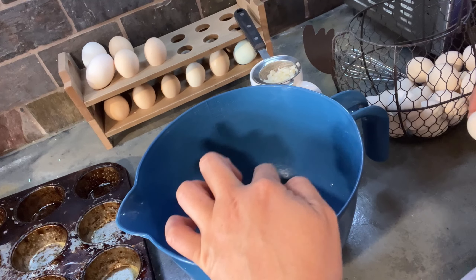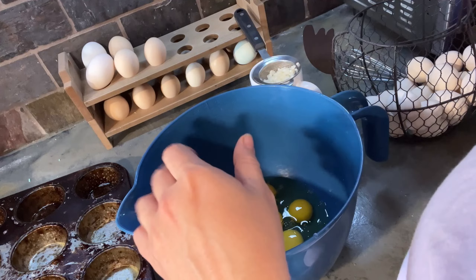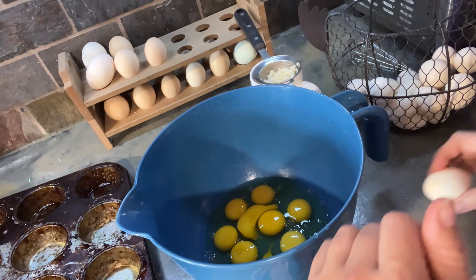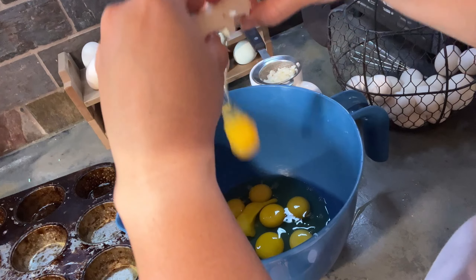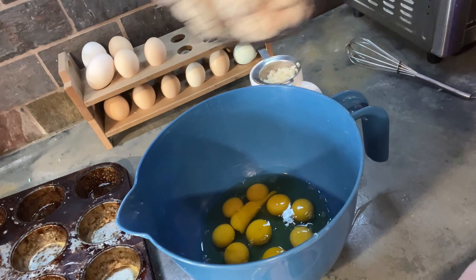Got 1, 2, 3, 4, 5, 6, 7, 8. These are Bantam eggs - little Bantam eggs. So they're little. We need a little bit extra. I don't even know where I'm at now, I lost count. I think we'll just do one more. It's a good way to get rid of a lot of eggs.